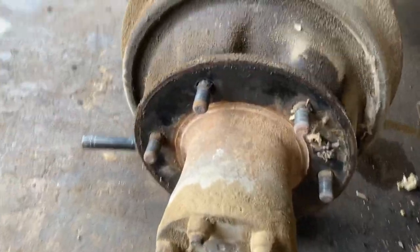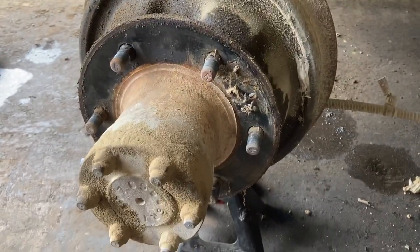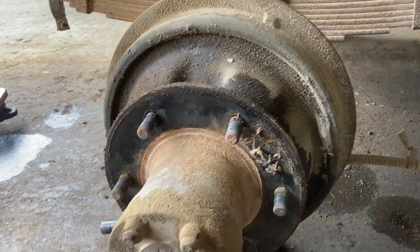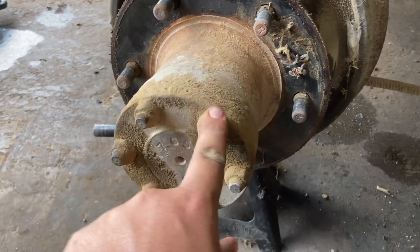What we're going to have to do is take this entire hub assembly apart to get to the brakes. I don't know why they had to build it this way, but they had some sort of a reason. I'm going to clean all this up first.